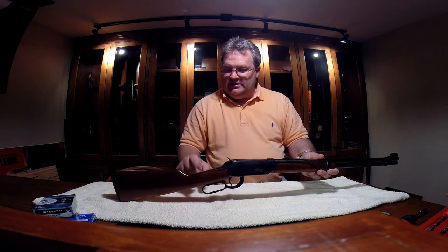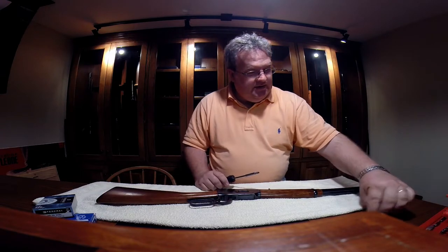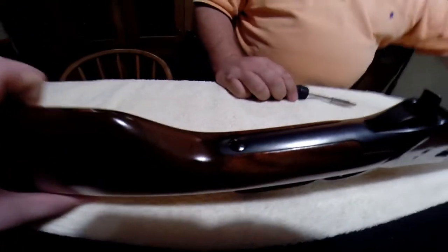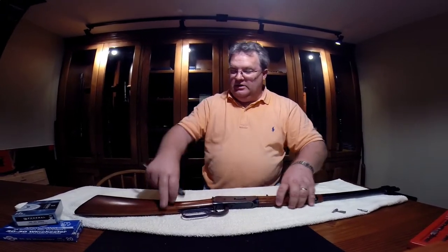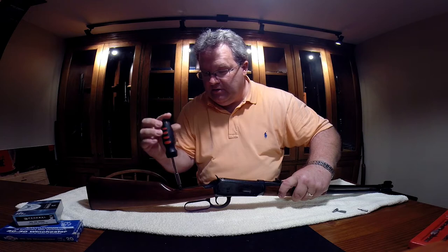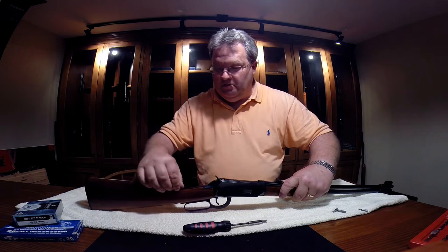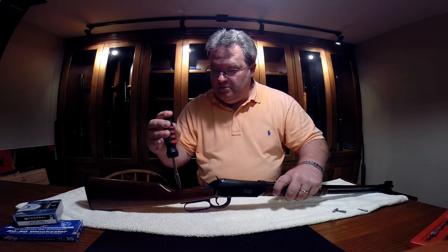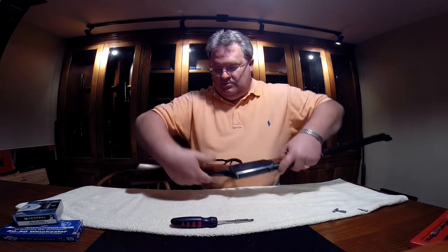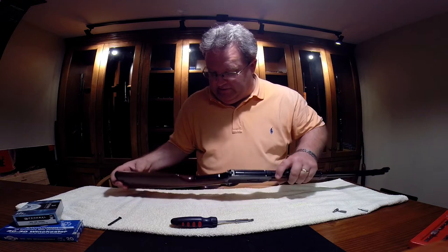First thing you want to do is take this screw out here on the butt stock — pop this butt stock off. Get in close so you can see that screw there that attaches it. You need the proper screwdriver for that. We haven't cleaned these yet — we just got them from a local Cabela's. Looks like someone at some point put a little bit of red Loctite on it, but it certainly wasn't tight.